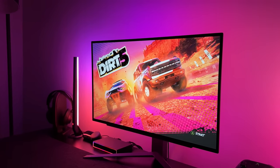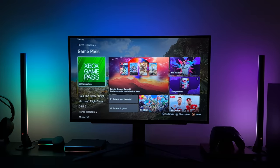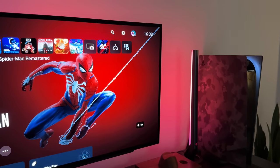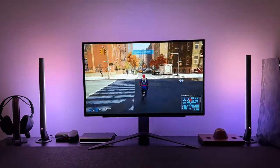Even with just a static image on the screen, you can already see the colours represented on the lights. But if I now move between different images and screens, this is where you see not only how accurate the colours are, but how fast it changes. There is no delay here at all, at least from what I can see. Playing games on the PS5 like Spider-Man, where the environment is changing pretty quickly, you can see how the lights and bars keep up with what's on the screen.